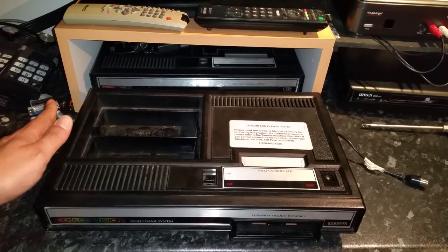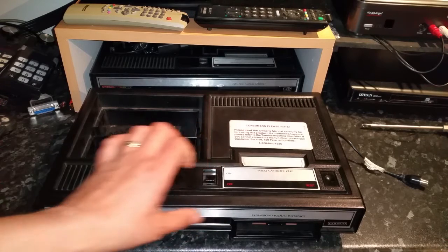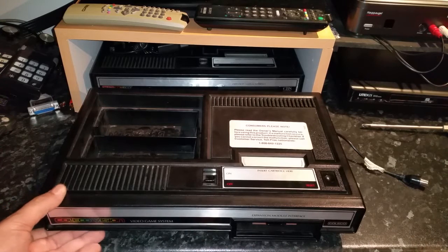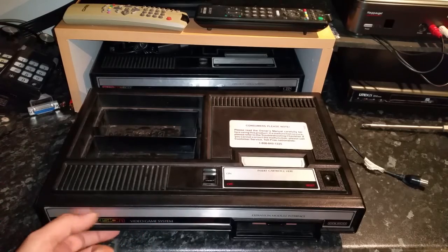In this video I'm going to show you how to open a ColecoVision without having to remove the sticker from the front of it. There are three screws underneath the sticker which hold the whole front panel on, but you can get these things apart without removing that sticker and taking the screws out.